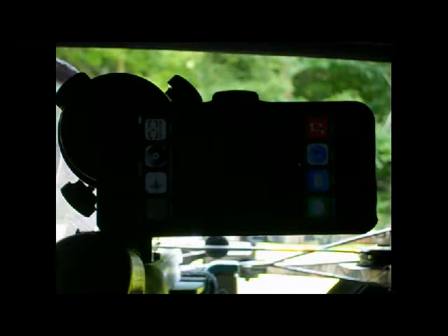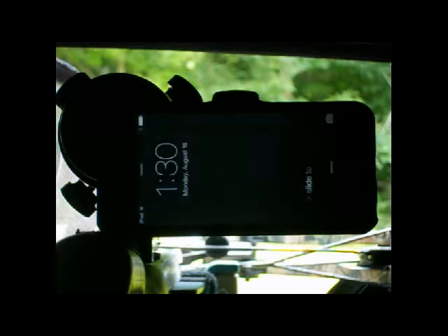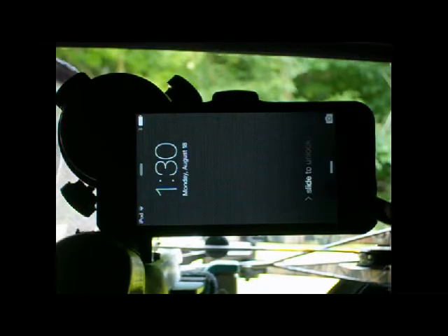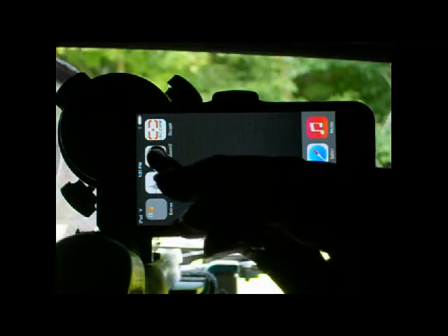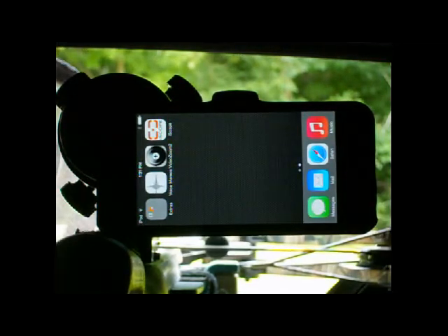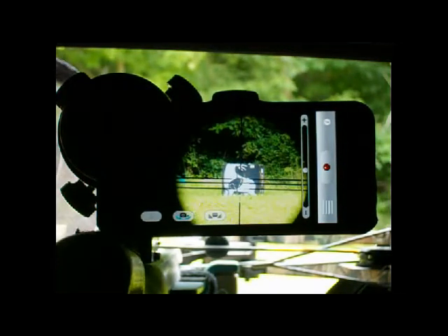And when you see game, you just simply touch the square home button and sweep your finger. Then tap the same app you used before, and all your settings are as they were.